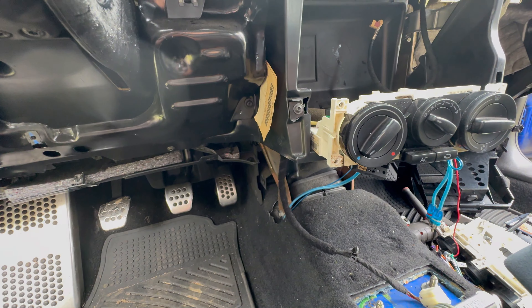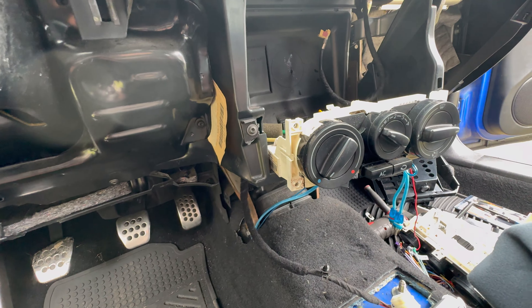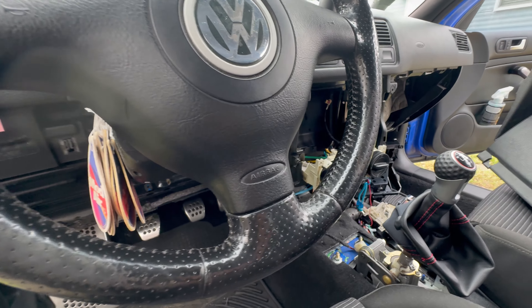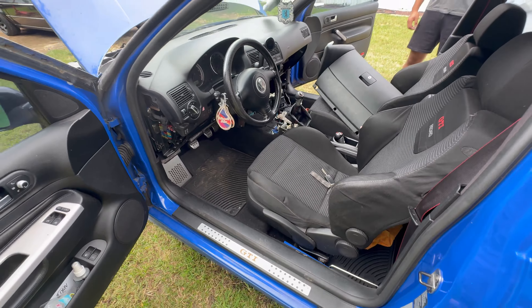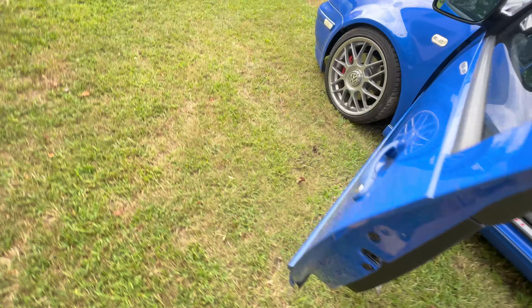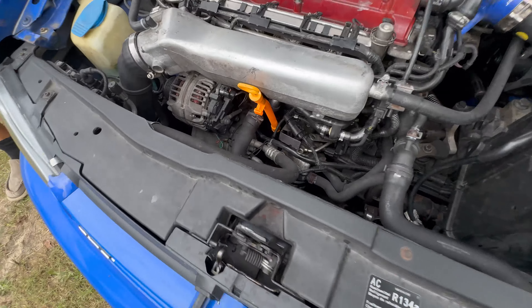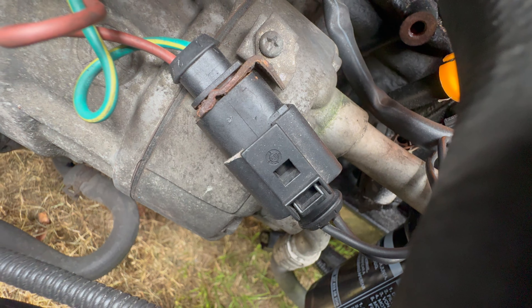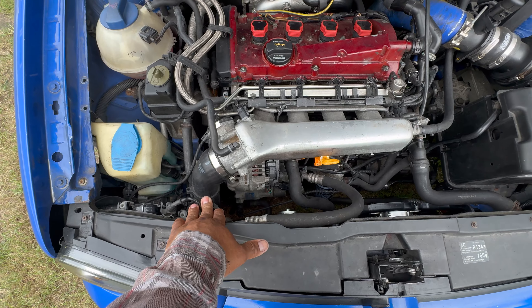I straight-powered the relay for the AC and the AC was working and cooling down - I was like, what is going on with this? I started switching parts and you can see how torn up the car was. I was putting straight power into this plug right here for the AC and it was working fine. We had good AC pressure on this thing.